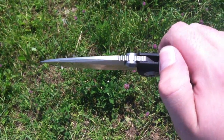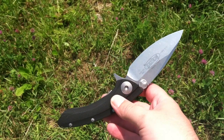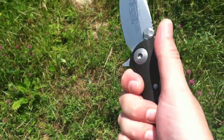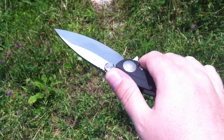A lot of people have commented on that, and it really is... The blade-to-handle ratio is good, but because it's kind of thin, I find the grip is a little bit lacking.